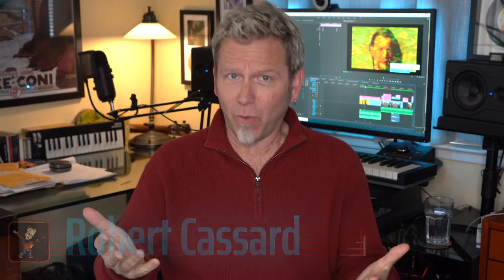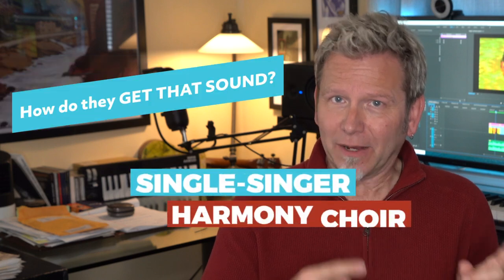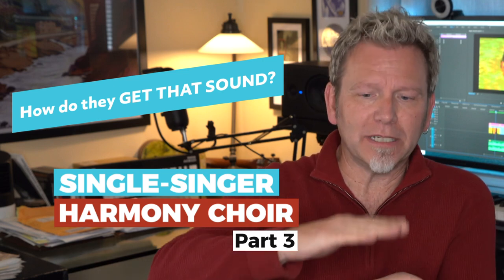For the past couple weeks we've been getting drunk on harmonies sung by solo artists that actually sound like a choir — Jerry Rafferty, David Crosby, Joni Mitchell, Gordon Lightfoot, Dan Fogelberg, James Taylor, even yours truly. Please go back and watch those videos if you haven't, because they're really the prerequisites to what we're going to do today. This is how to build a choir by multi-tracking your own voice.